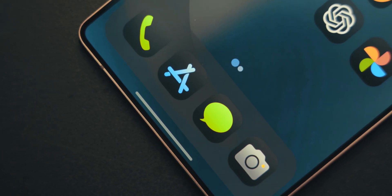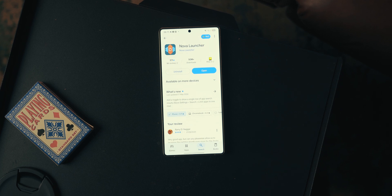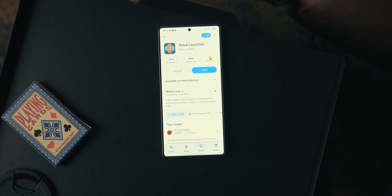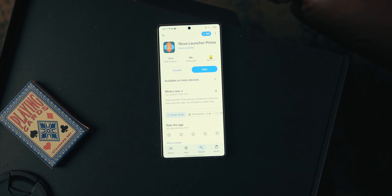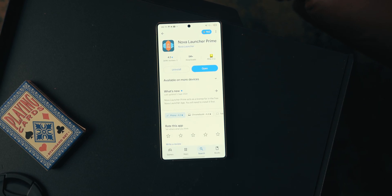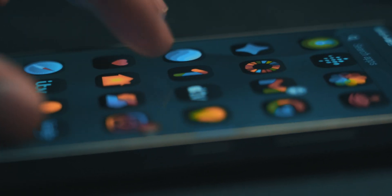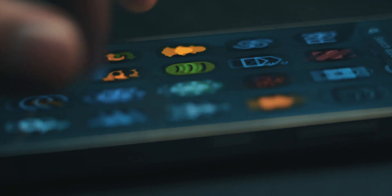Thirdly, what apps do you need? First, the app you 100% need is Nova Launcher — this is a free app, it's the launcher itself and the most important part of this setup. You can also download Nova Launcher Prime, the paid version, which adds a few extra features. There's only one feature I bring up in this video that you might want, but it's not really an important part of this setup, so you don't need Nova Launcher Prime.